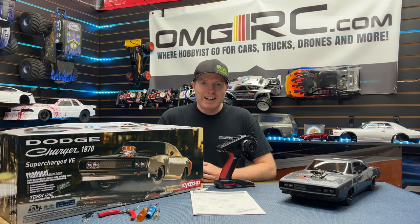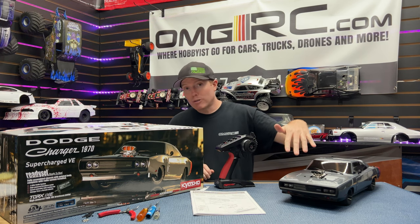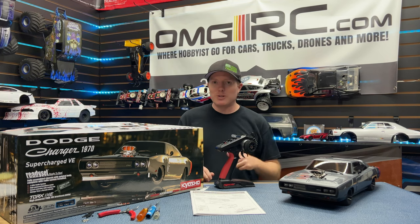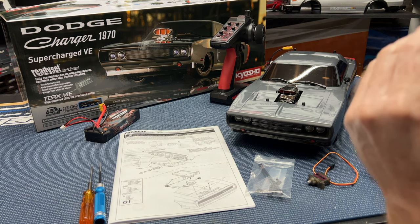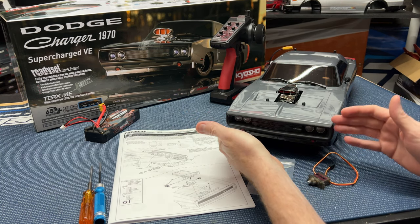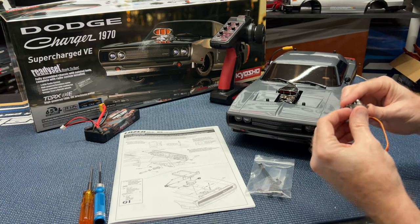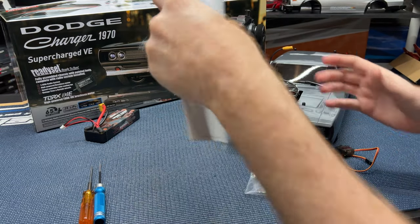What's going on guys, Joe with omgrc.com. Welcome, and today we're going to be putting a micro servo into this so it can do cool little things like this, so stay tuned. Today we're going to be working on the Dodge Charger 1970 Supercharged VE from Kyosho. We're going to be putting a micro servo into the front of this car so we can use that to open and close our front grill light buckets.